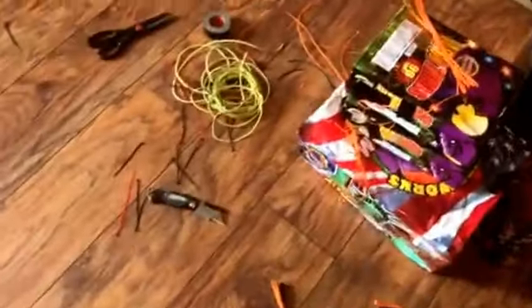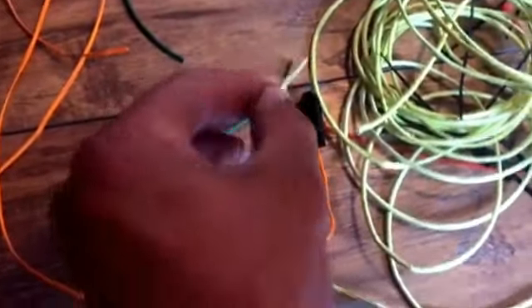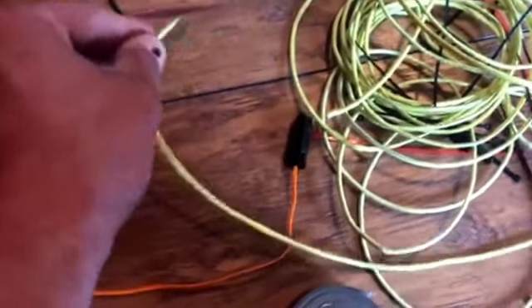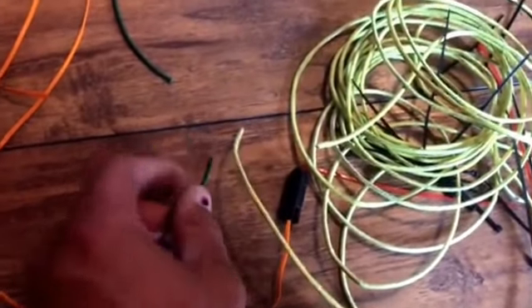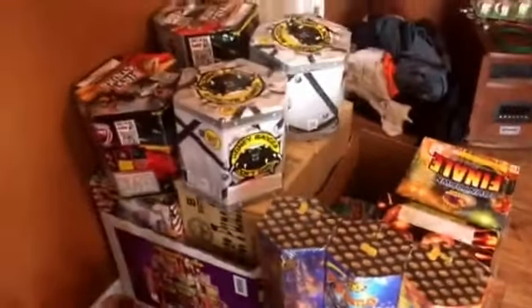Got all my wire here and going through it — got my quick fuse. Another thing I'm trying this year: sometimes the green visco won't light with just the e-match alone. So what I'm doing is taking a small piece, maybe about an inch, of the yellow quick fuse and putting them both together underneath the e-match. This quick fuse is a lot softer and catches easily — green visco is tougher and needs something stronger to get it going. With the two of them together, maybe I won't have problems. If you guys have ever tried this and it caused issues, let me know.